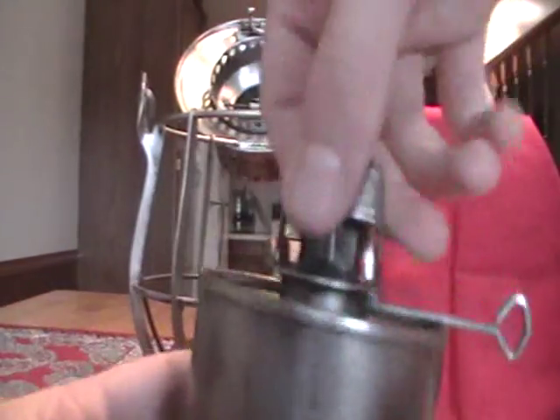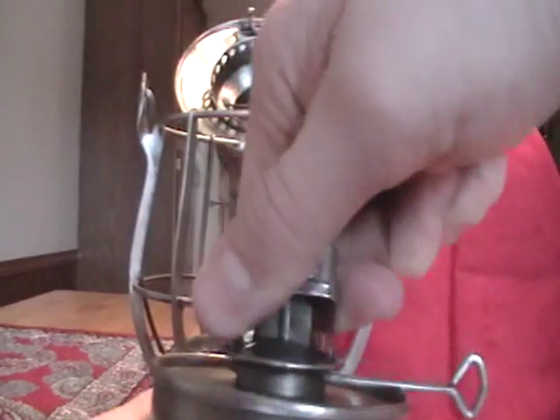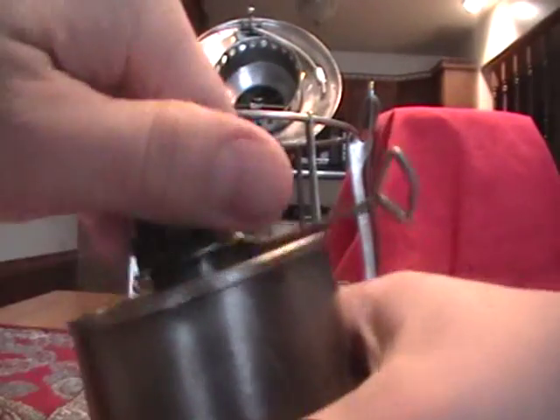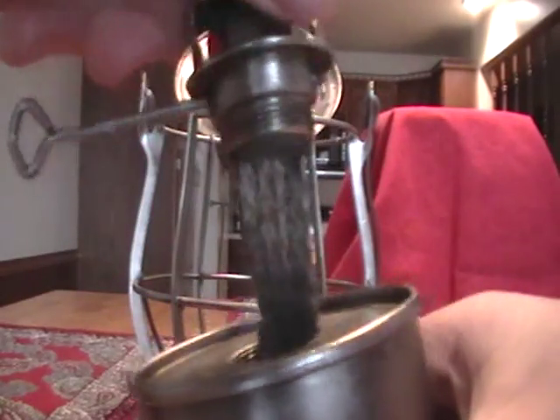How you fill these is pretty much this: these burners twist off just like a bottle cap would. This is all original - the burn tank, everything. That looks like the original wick because of the discoloration of it.